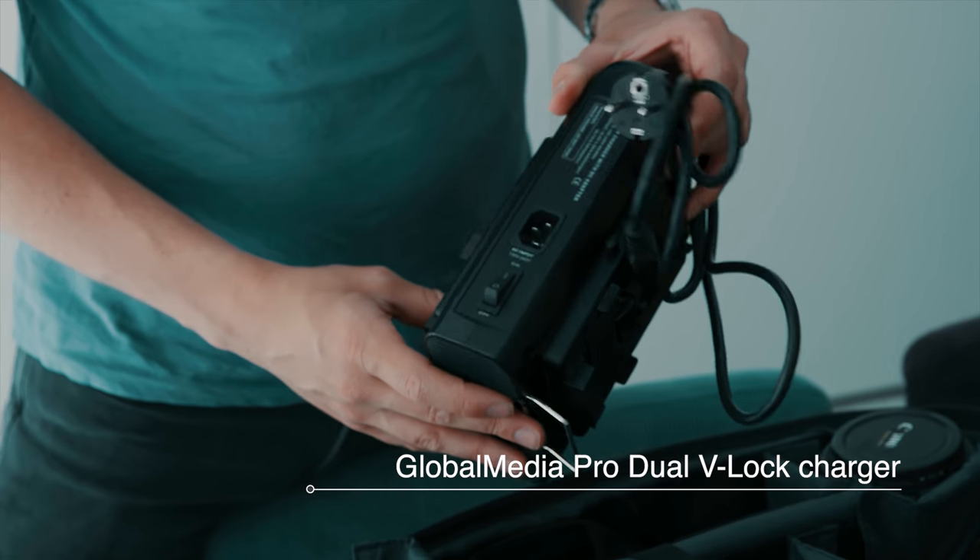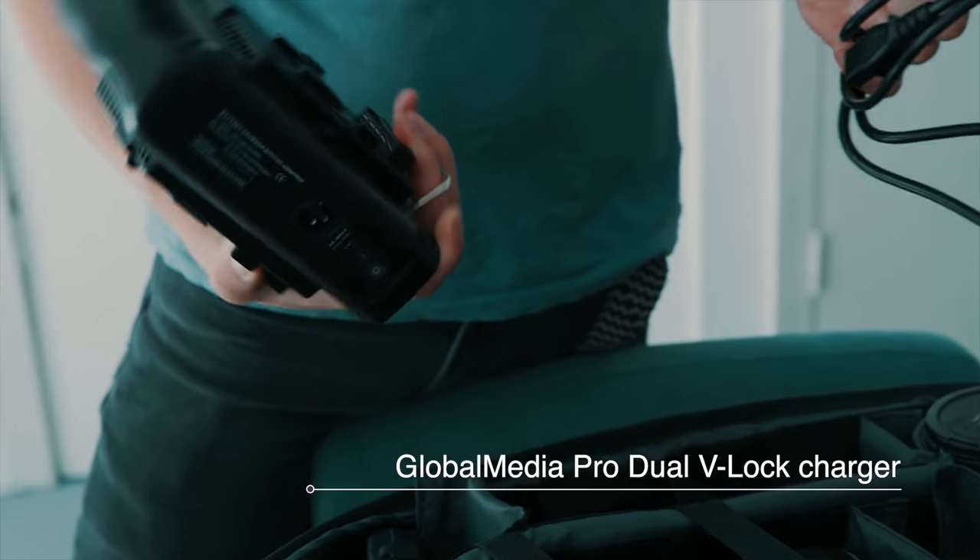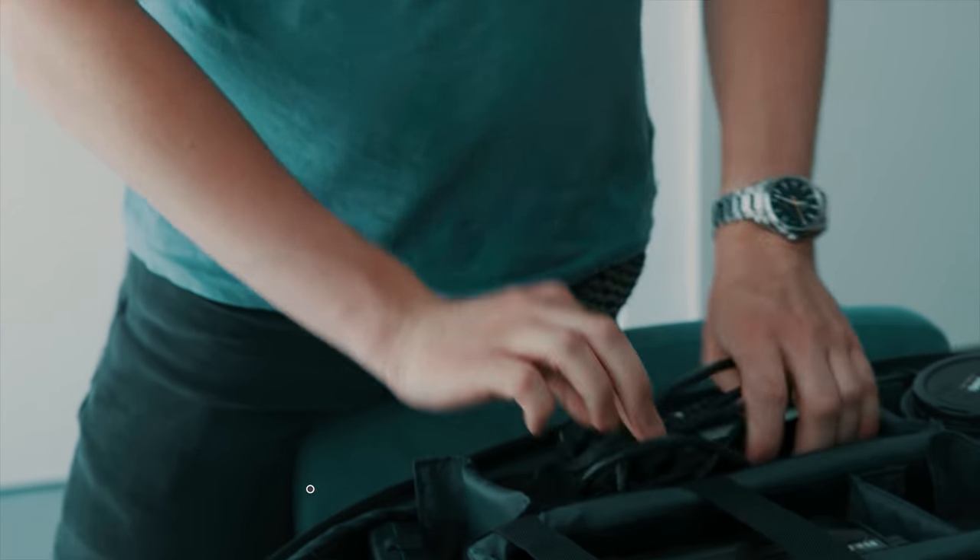Obviously we need a charger, so I've got a V-Log battery dual charger so it can actually charge whenever I'm on location.